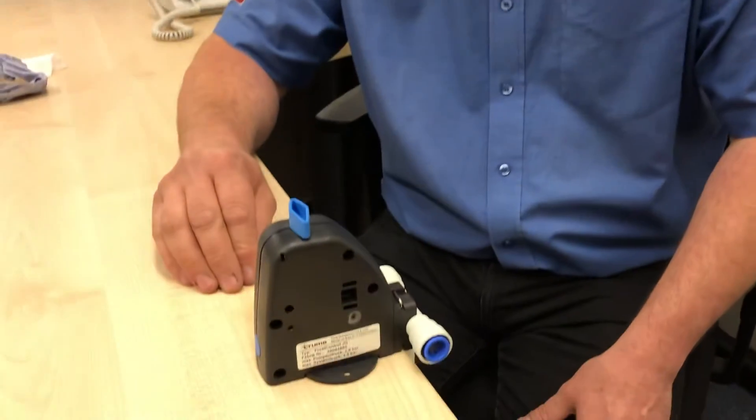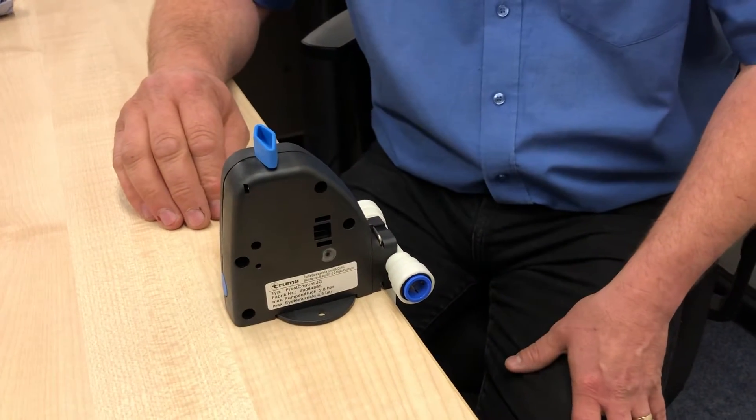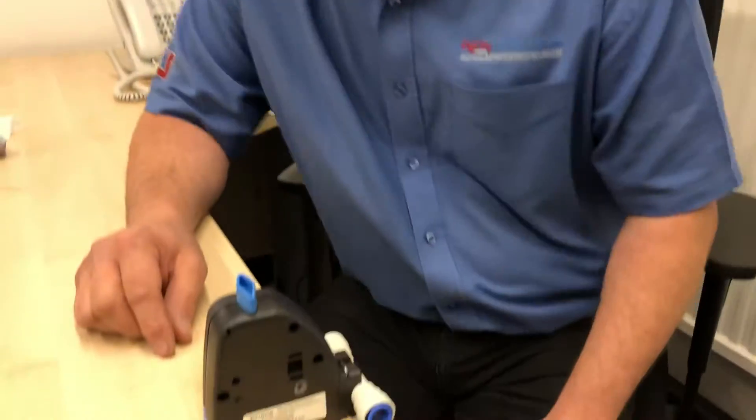I wanted to show you the boiler drain valve, but it's too difficult to film inside a vehicle with the camera and the dark underneath the bench, so I've done one on the table to show you instead so we can see it more clearly.